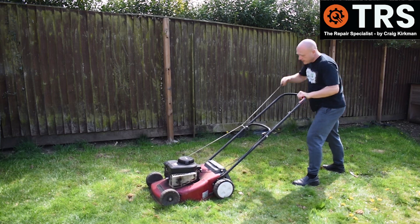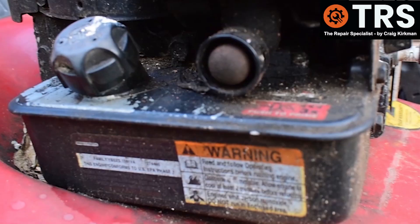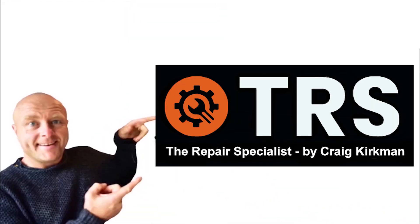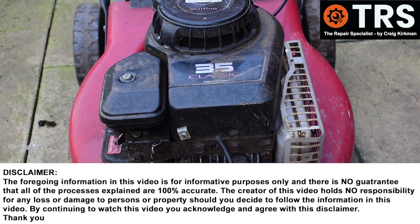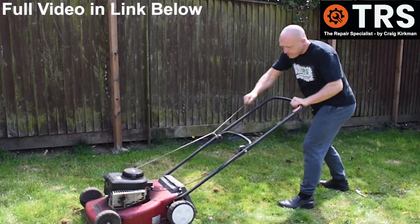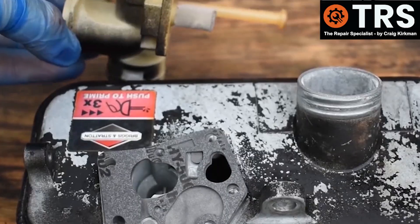If you would like to know a somewhat overlooked cause of starting and running problems such as surging on this type of Briggs & Stratton lawnmower, other than the diaphragm, then keep watching. I'll quickly list, in no particular order, some of the reasons I've come across that can cause this type of problem — partly so you might pick up something you didn't know, and also to establish that the cause I'm about to tell you isn't the only one.